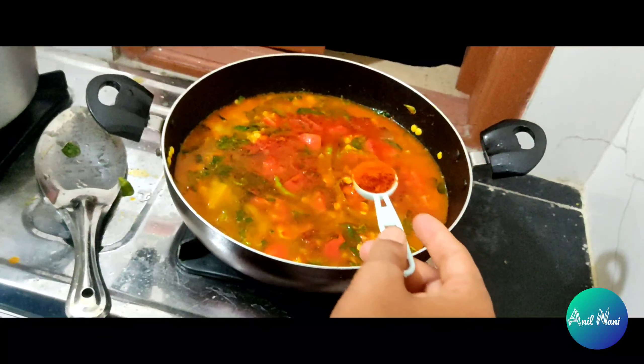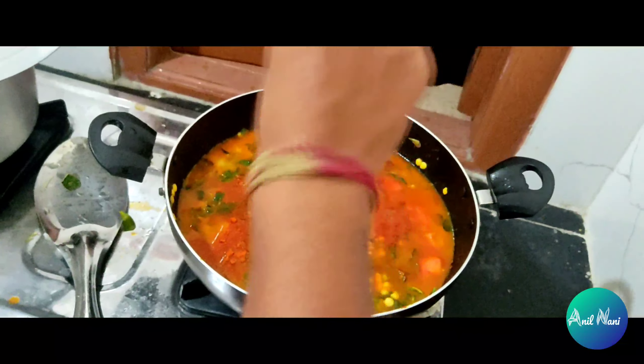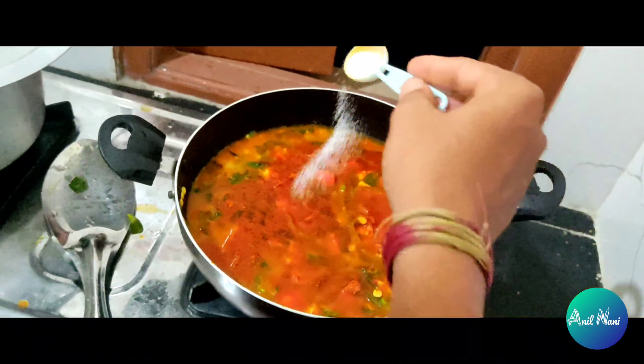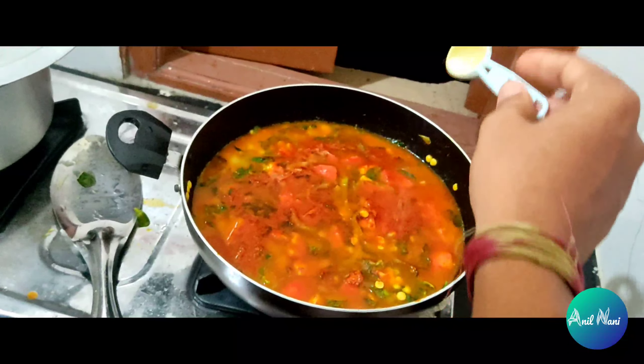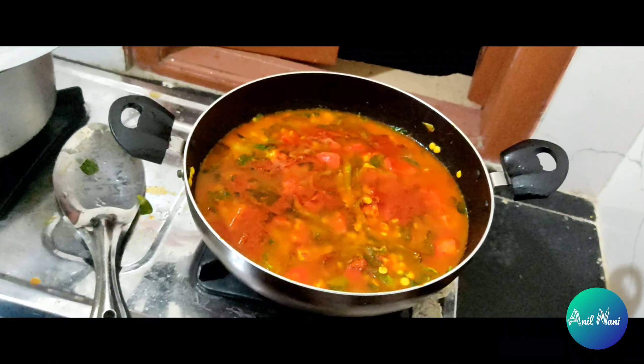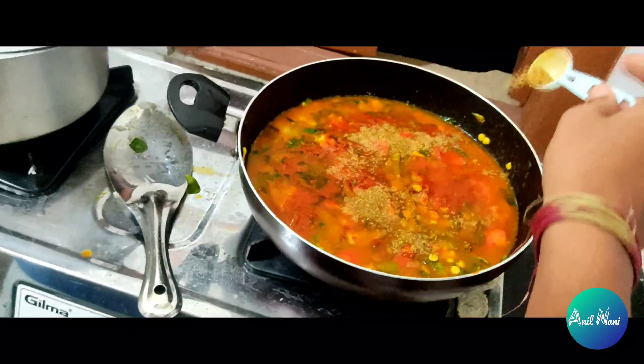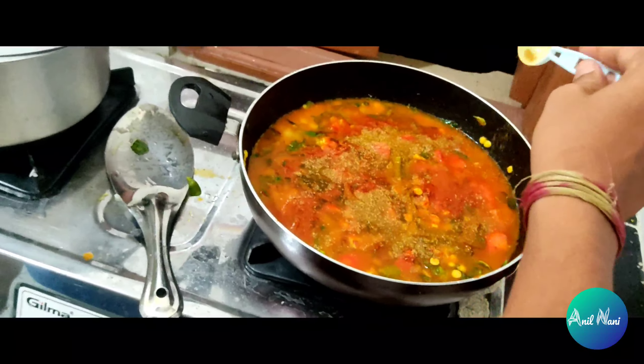For more spicy, that's the reason we are putting some more chili powder to make our curry spicy. Then we will mix some salt also. Because we will mix both then we will get a spicy curry. Then we will put some dhania powder also, because the curry is getting very tasty.